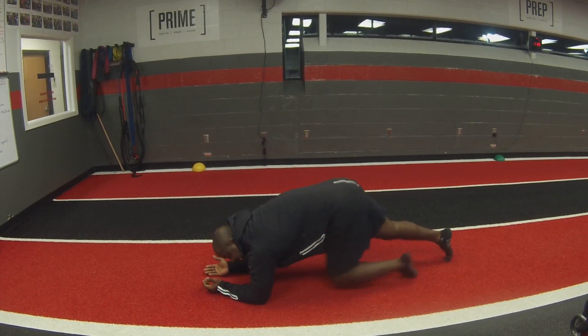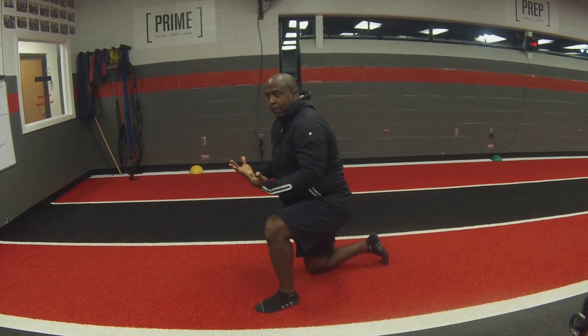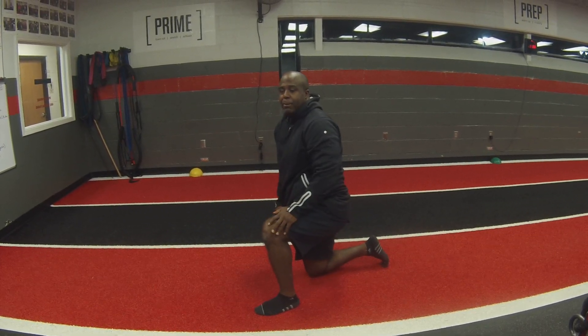We want to try and get five breaths with that. Make sure you press those elbows and hands firmly into the ground and pull them towards your body. And that's how you're going to get a proper plank in.